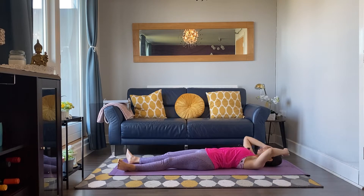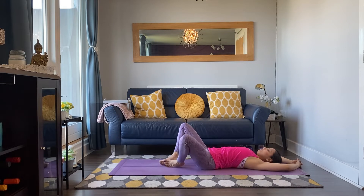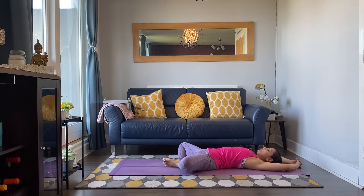Start to reach your hands over your head, interlace the fingers, bend your knees, bring the soles of your feet together and knees falling out — Supta Baddha Konasana, recline bound angle. Breathing in and breathing out.